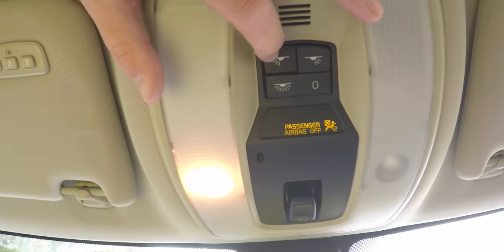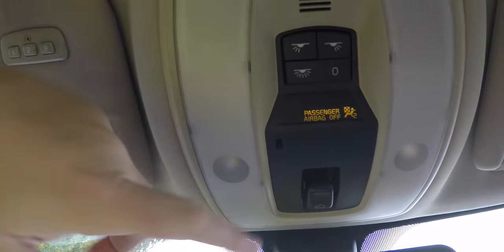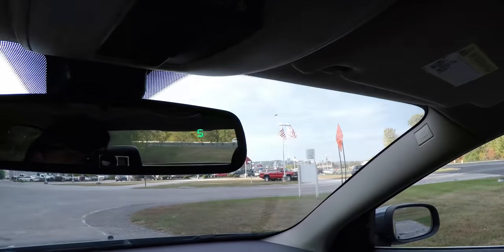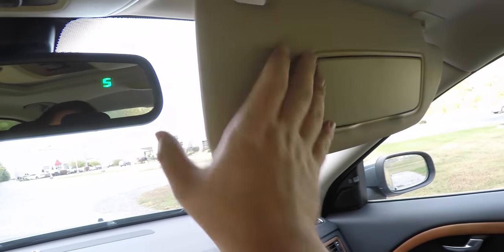Overhead, you'll find reading lights and area lighting. You also have the power sunroof control and an automatic dimming rear view mirror with integrated compass, as well as illuminated vanity mirrors.